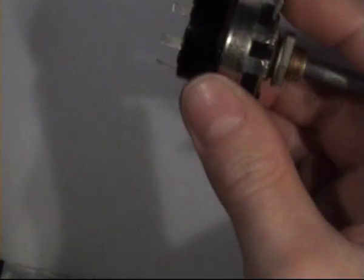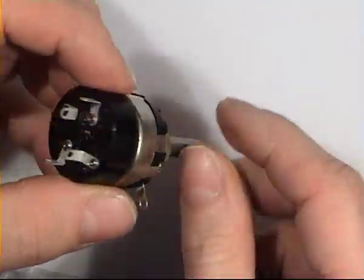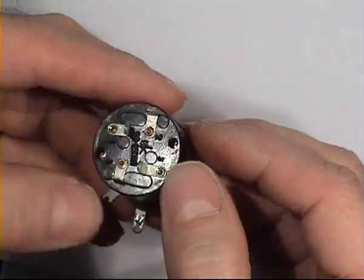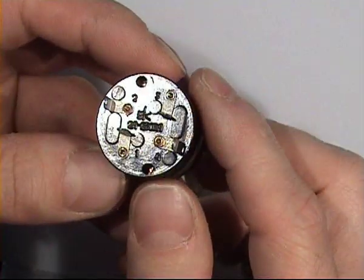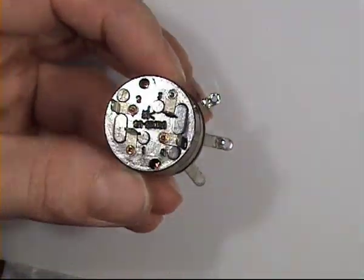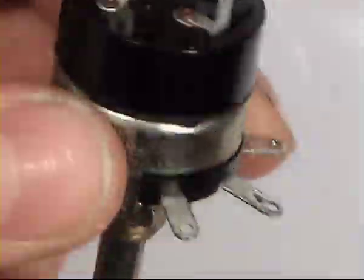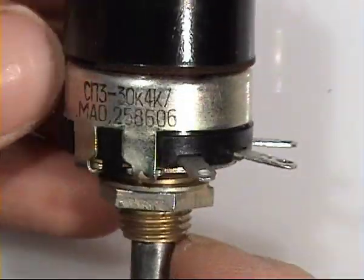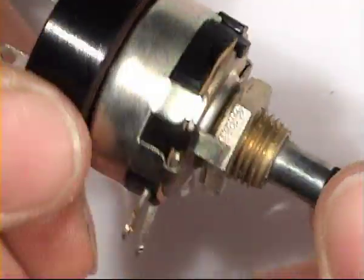Now onto potentiometers. This one is a big potentiometer with a switch — you may find it in TV sets. Here is the manufacturer logo. Carbon track.